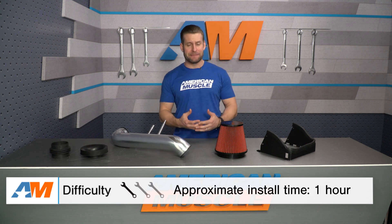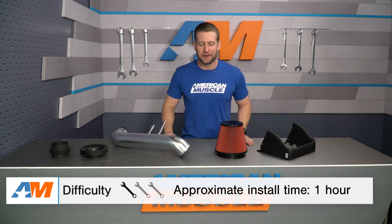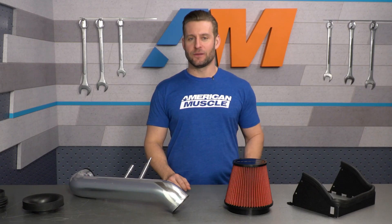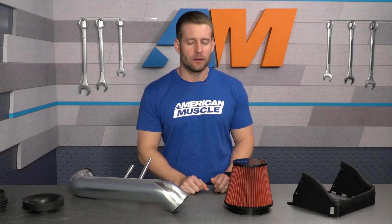Let's talk a little bit more about the installation. If you have a basic set of hand tools laying around and the slightest bit of mechanical know-how, you will be able to install this cold air on your 5-liter truck. I'm gonna go one out of three wrenches on the difficulty meter — maybe 30 minutes to an hour depending on your level of expertise. Most of your install here can be done with the use of a flathead screwdriver, although having a socket set will certainly help things go a little bit faster.